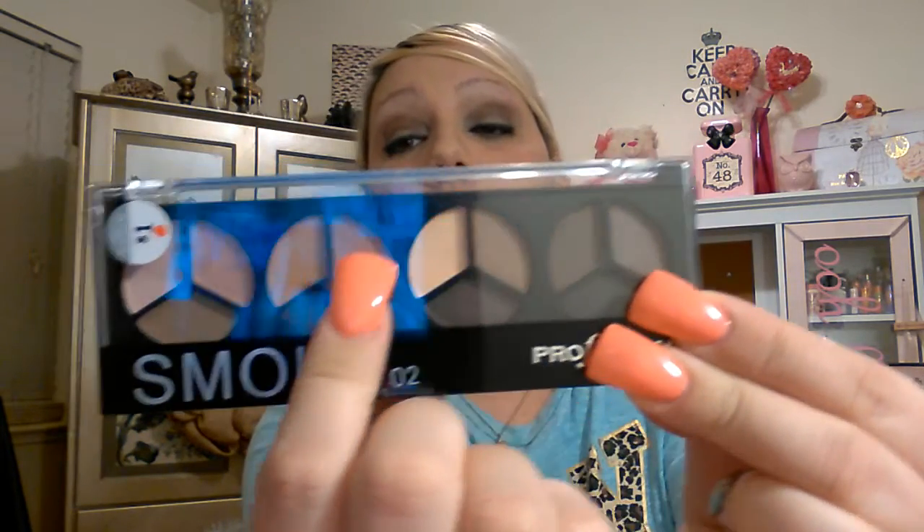I'm going to include an eyeshadow palette from either my Profusion palettes or my LA Colors palettes — I want to make sure it's all Dollar Tree. I'm going to go with nude colors, browns, and lighter colors since this is for a beginner. It's not going to be the smoky palette because that has some dark colors, but I'll go through my LA Colors and Profusion palettes. I will include one eyeshadow palette so you have a base shade and one to use in the crease or outer V, whatever you want to do.